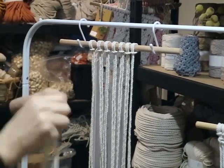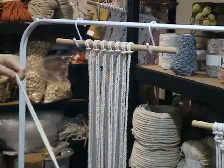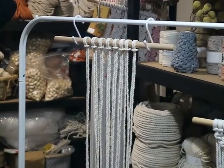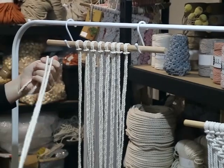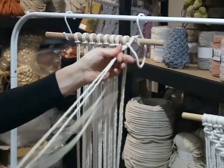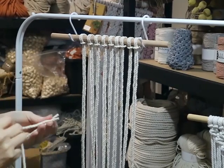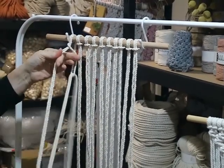All my cords are cotton. Back in the day, macrame used lots of other fibres like acrylic and jute, which are rough on the hands. I love working with cotton — it's more environmentally friendly. My recycled cotton cords are 100% recycled, taking waste from the textile industry and turning it into beautiful cords. Once you've got the lark's head knot done, that's one of only two knots in this project — well done!